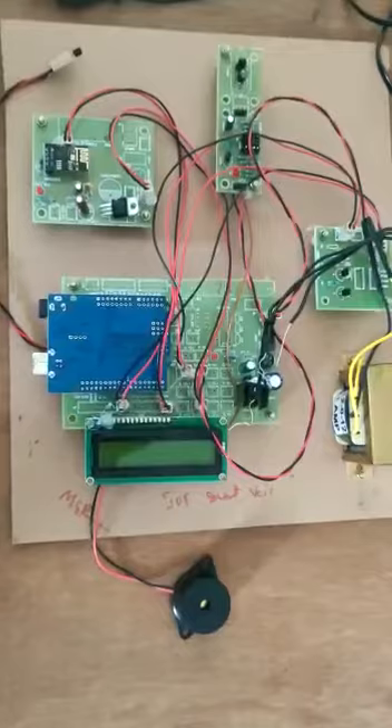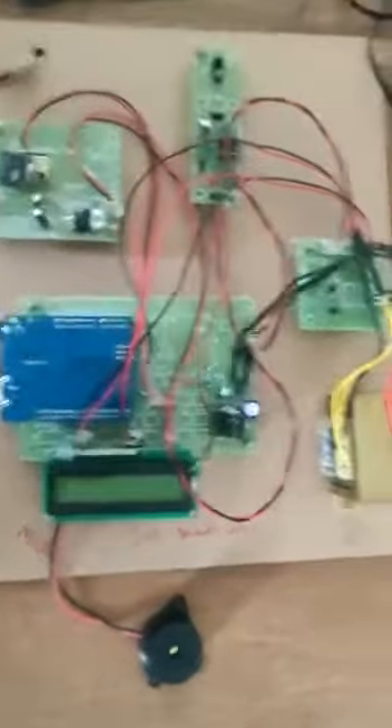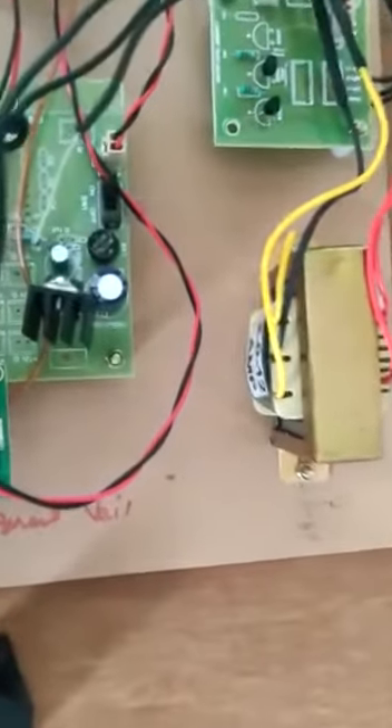The outputs are buzzer, LCD, and power supply. This is the power supply. From the switchboard, we get 230 volts AC supply.